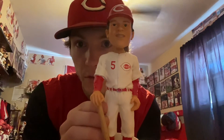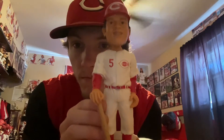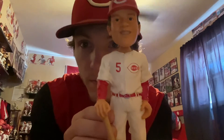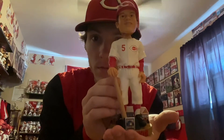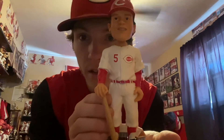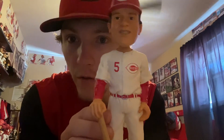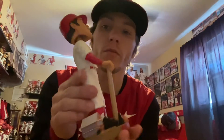Got a great deal on this from eBay. Stacked this one — looking good, looking clean. Super happy to add this to the collection, been looking for this one for a while. Just waited for a great deal on it, got the great deal on it, boom, snagged it.